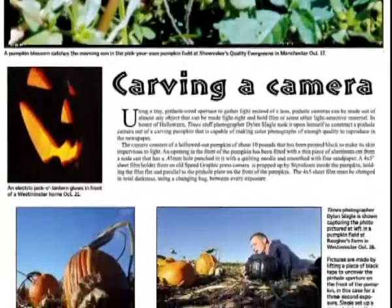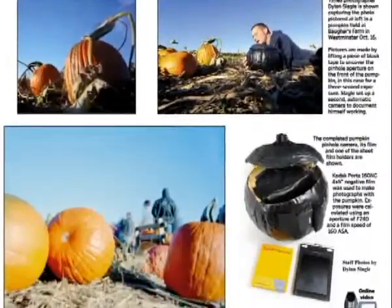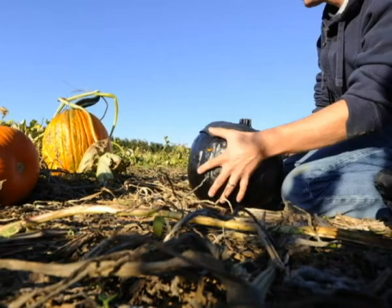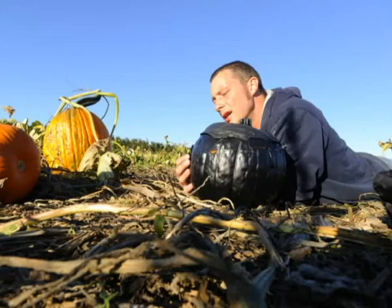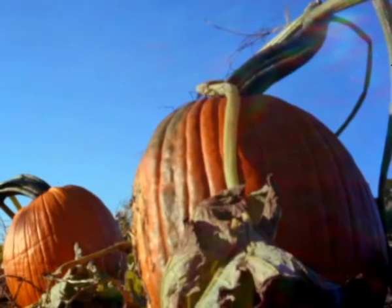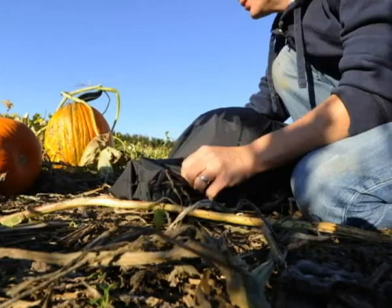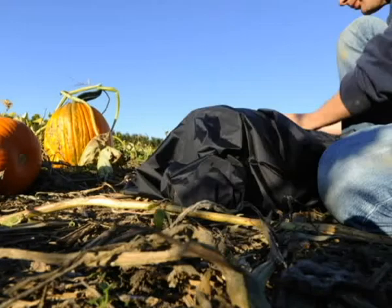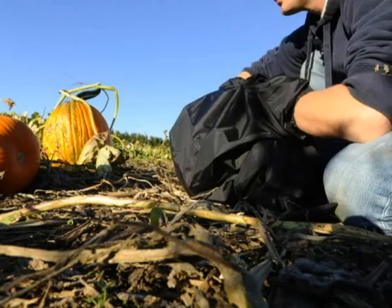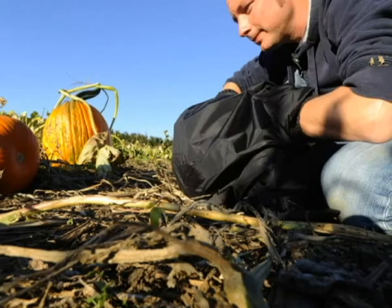Most of the pictures I took outside in full daylight had an exposure of about 2 to 3 seconds. Some of the pictures took a little longer, some were shorter. You'd make the exposure by actually lifting a piece of tape that was covering the pinhole in front of the pumpkin and make your exposures that way. I brought a changing bag into the field with me, and that gave me a dark place to change the film in between each exposure. During the course of the project, I probably took about twelve pictures with the camera.